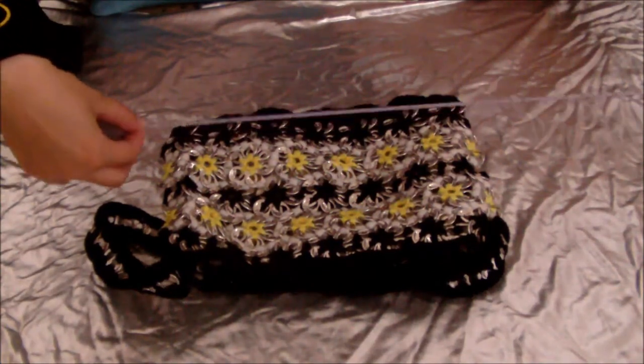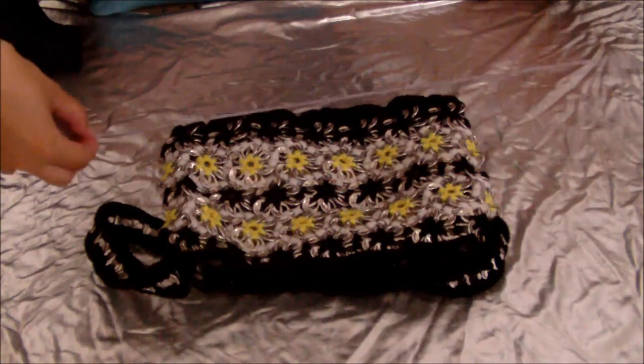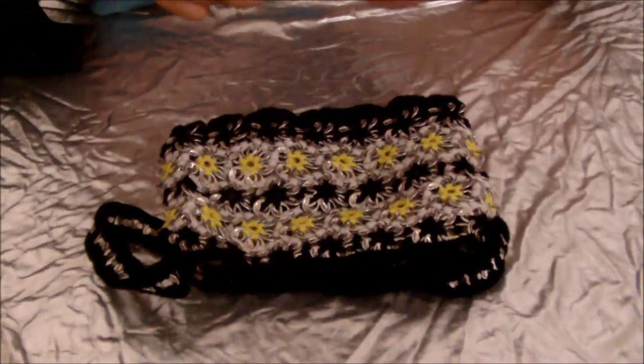You can hand sew it or you can use a sewing machine. It doesn't really make much difference — it's obviously just about the quickness.